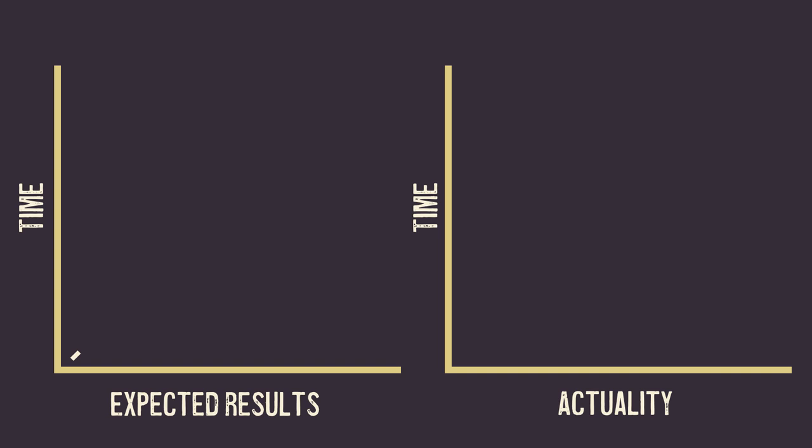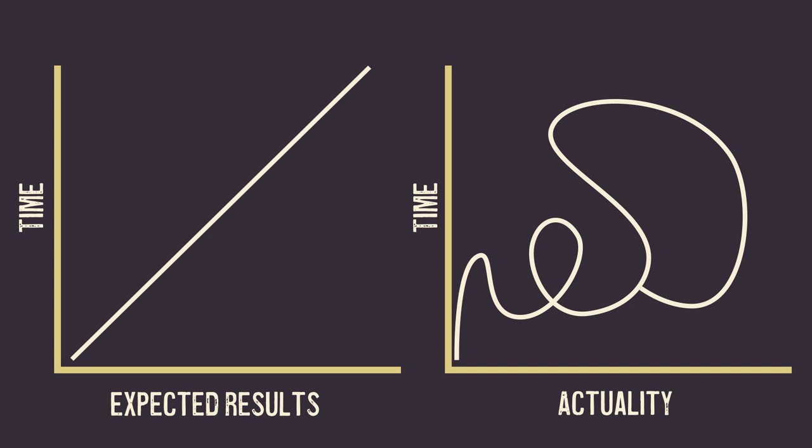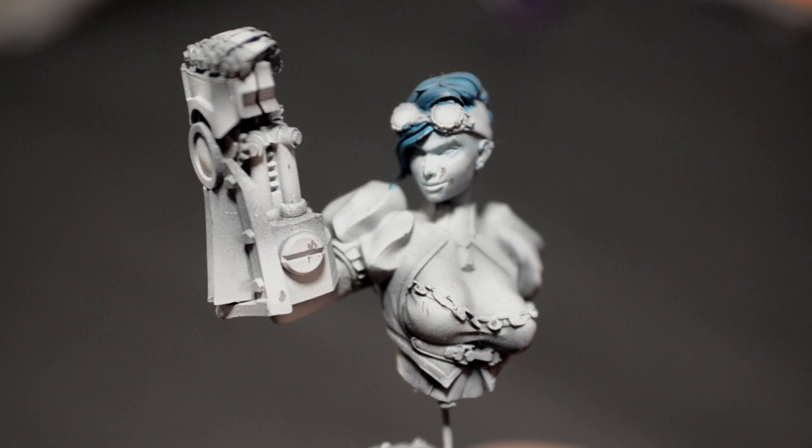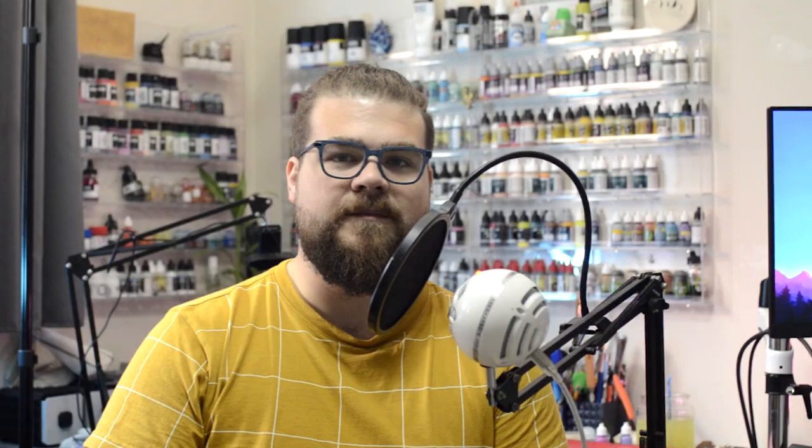We set unrealistic expectations of ourselves all the time — how well we should be able to paint something, how great something needs to look in the end, or how we're afraid our work might be compared to others on social media. And really, it's just silly, and we are doing ourselves a huge disservice. These thoughts and expectations in no way make us better at our hobbies; in fact, they keep us from exploring them. I've been sitting on a bust I picked up at Adepticon 2018 — a cool Rosie the Riveter-type gal with a giant robot arm — but I haven't even touched her yet, because I've been worried I wouldn't be able to live up to the expectations I've put on myself. But now that I've given OSL and really busts a try, I'm really revved up to finally paint her, and I'm planning on painting her for Crystal Brush.